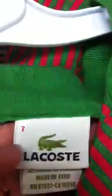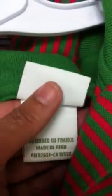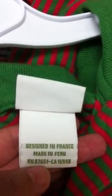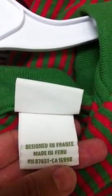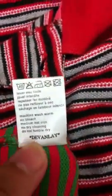The second thing to look for: the difference here is that the number is on the left for the size. And it should say 'designed in France' — it should always have this exact number here. And then on the inside tag, it should say 'Devon Lay' right there.